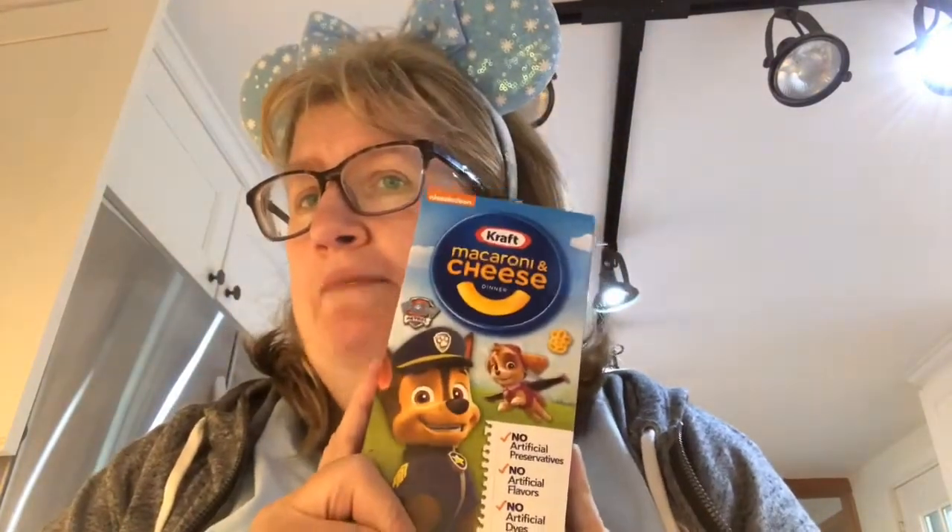Hi there, this is Lady Dreamers, and today we are making baked mac and cheese. Now, you can do your Kraft mac and cheese, which is very good — and hey, who doesn't like that, especially my grandniece's Paw Patrol Chase is on the case. And there's always Stouffer's mac and cheese, but sometimes you want to make it a little bit different.